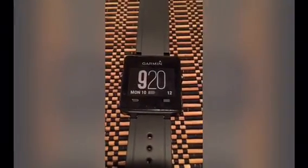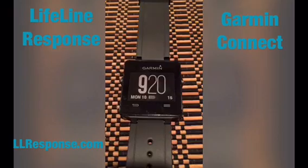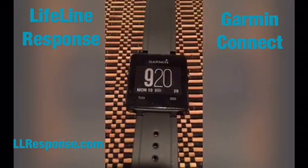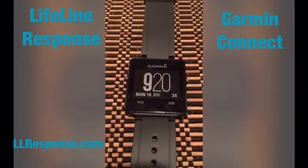Today I'm going to show you how to install Lifeline Response on your Garmin Vivo Active. This requires you to download the Garmin Lifeline Response Watchface app by going to the Garmin Connect Store.